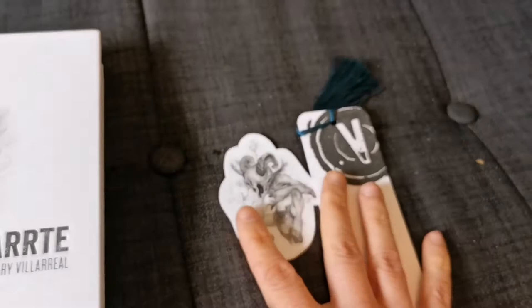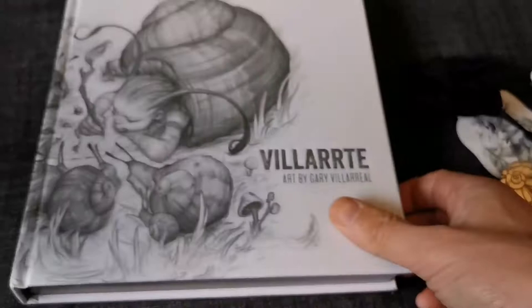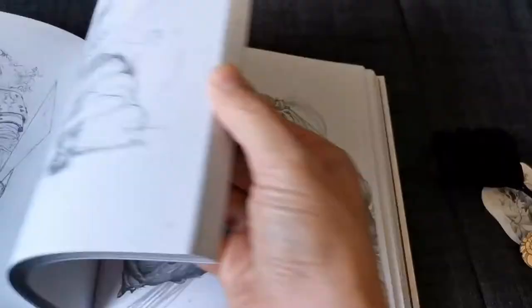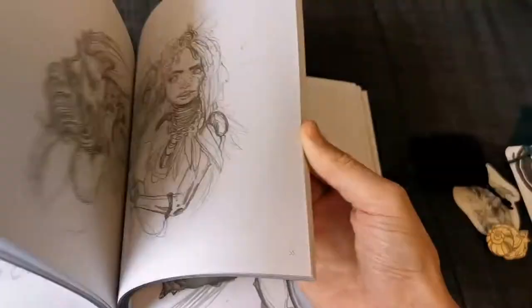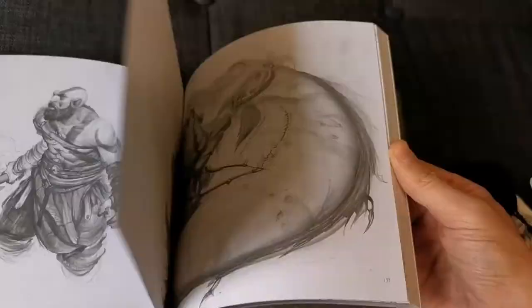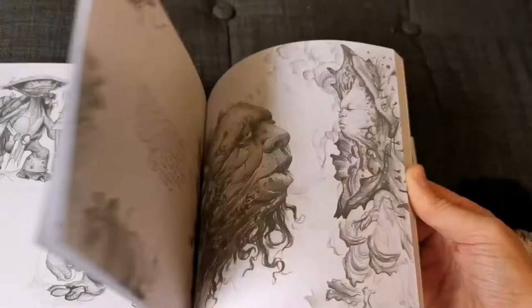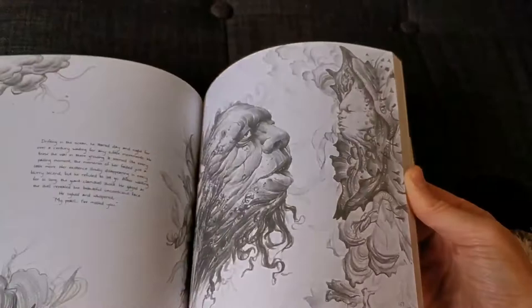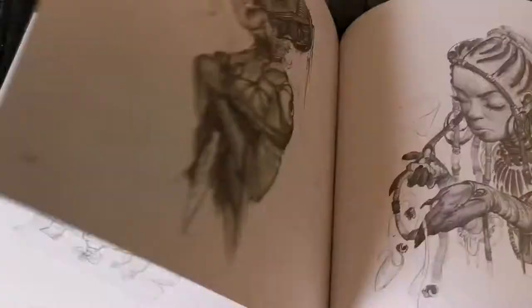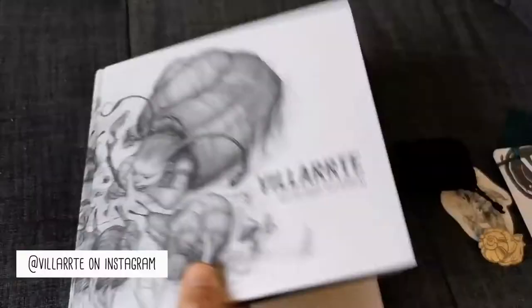There's also a pin in there — great. The quality of the book is super great. Gary did something really great with this book: he has almost all his drawings and art tools placed in chronological order, so you start with his early drawings and finish with his latest. You can see how his art style developed over all these years — the stories, the characters, the shading, the volume. Gary is an awesome artist, you should check him out on Instagram.